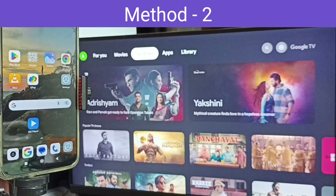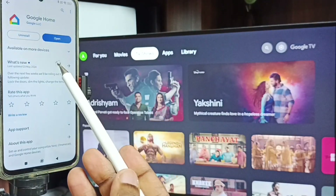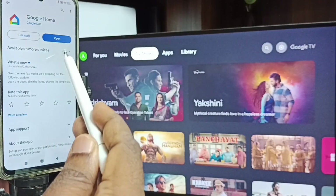Let me go to method two. Method two. In mobile phone open Google Play Store and tap on the Google Play Store icon. Then we need to install the Google Home app. I already installed this Google Home app, so let me open it — tap on open.